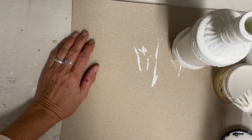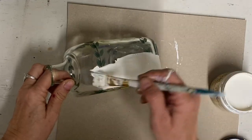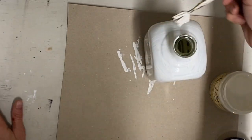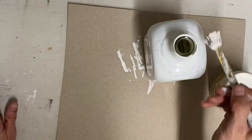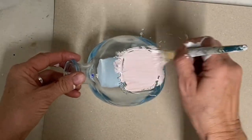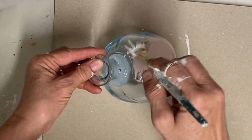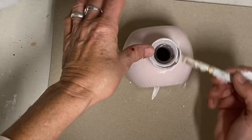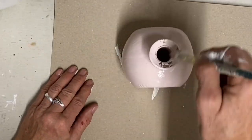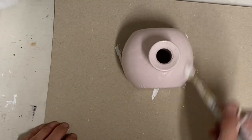I just give it one coat because I'm going to go back and do a textured coat next. I'm also going to paint that same color on this little bottle. I didn't use any primer or clear coat to make it stick — I just cleaned all three bottles really well with alcohol and didn't have any problem with adhesion.